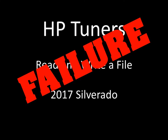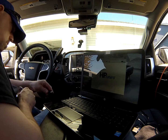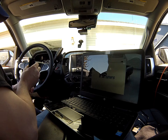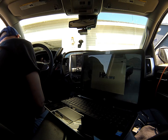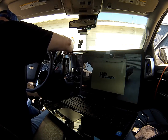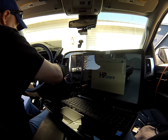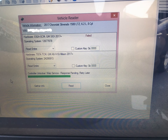A quick warning: there's a common failure with the 2017 and up Silverado. This is a read and write video using HP Tuners on a 2017 6.2 liter — a fairly loaded truck. As you are trying to read and write the file for the first time, you will get an error saying that it failed and that it needs to do some communicating before it can let you download the file.